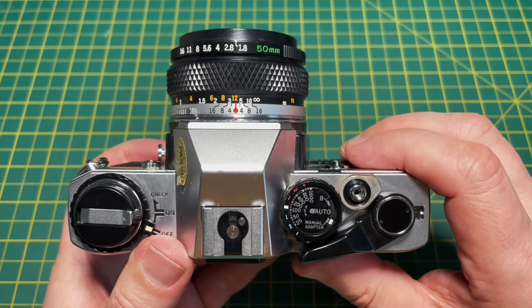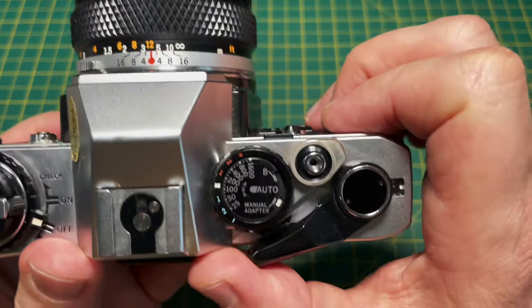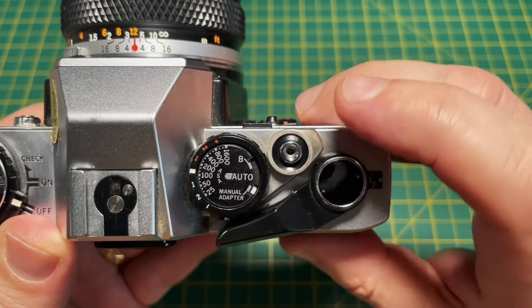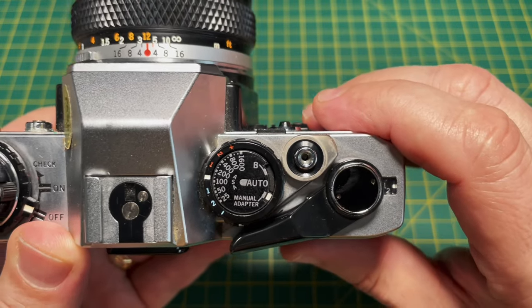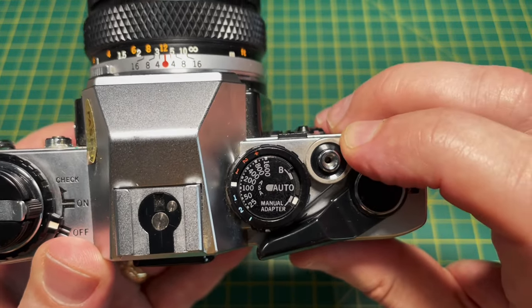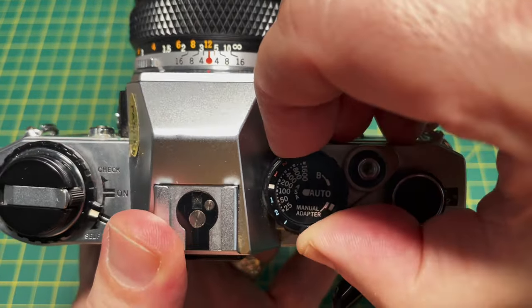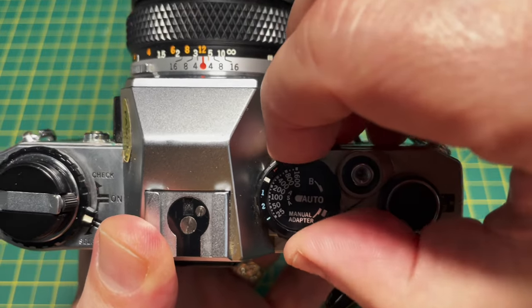So let's have a tour of the camera. On the top right of the camera is the wind-on lever, and here is the shutter release. That's a really satisfying clunk noise. Around the edge is the activator switch — I'll tell you what this does in a moment. This is the ISO speed setting; you lift it up and rotate to set the ISO.